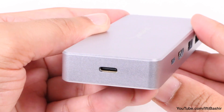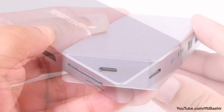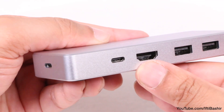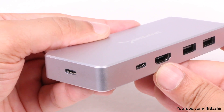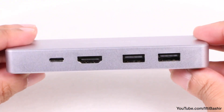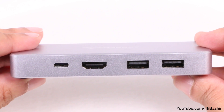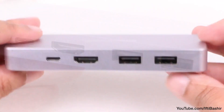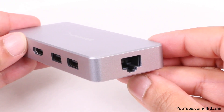At the business end we find a single USB Type-C port used to connect the hub to your computer, with both Windows and Mac platforms being compatible. Next to this we find a second USB Type-C port which can be used to attach a USB power adapter and charge your laptop as you use the hub. Beside this is a standard HDMI 2.0 port, capable of driving monitors at up to 4K 30 frames per second, and two standard USB ports for basic peripherals. At the end we find a gigabit ethernet port for those who prefer the reliability of a wired connection.